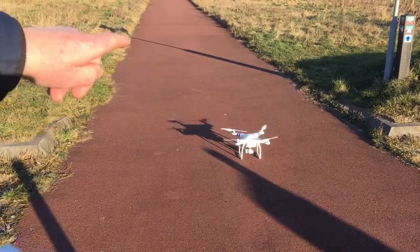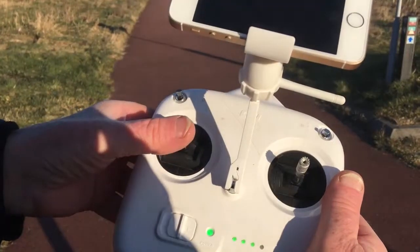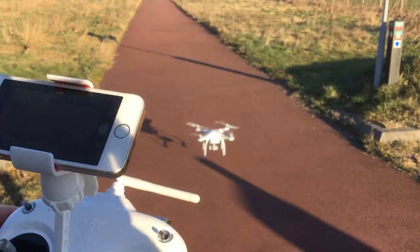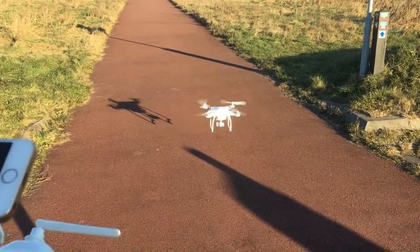You can see now you start the engines - the motors - and then you can hover it lower than the five feet that you did before with the automatic takeoff.